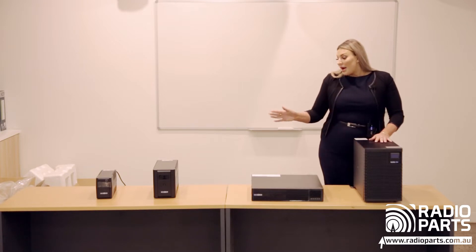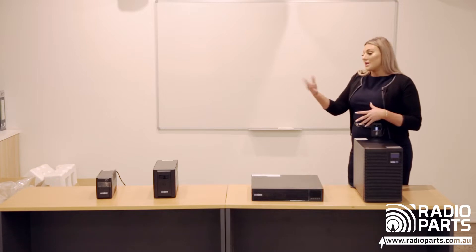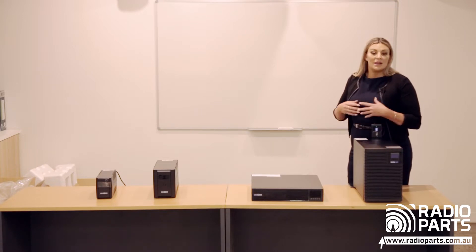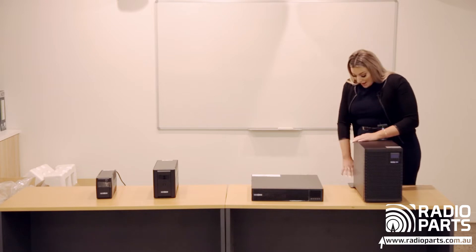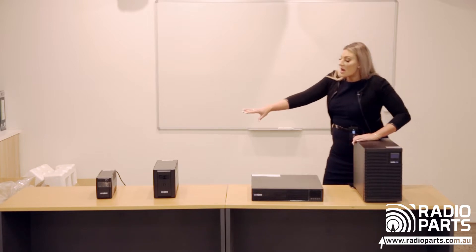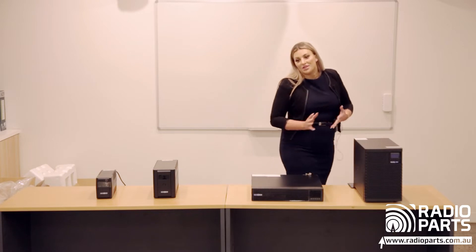We've got a bit of our range here today and I'll start with the smaller, entry-level units. One that's not here today is the GD650 — an LED-only option that's great for Wi-Fi networks, smaller home items, and small security cameras. We then move up to the Orion 850, similar in size, with eight power sockets on top — good for customers with multiple things to plug in, home office use.